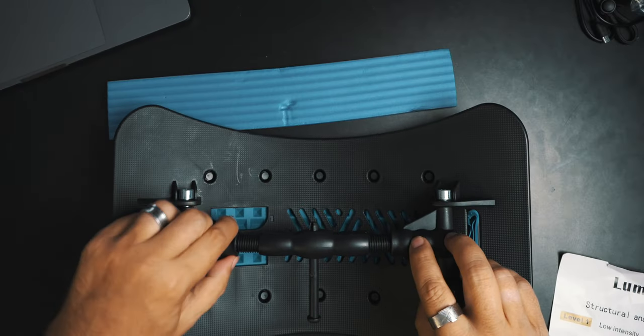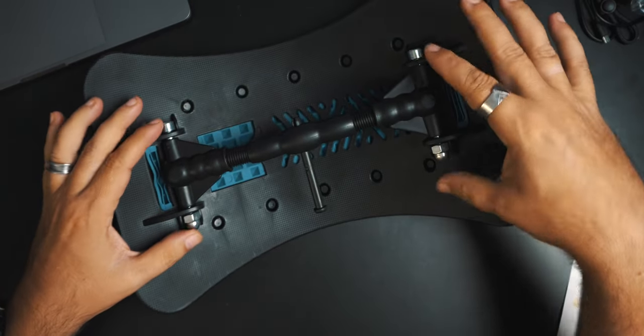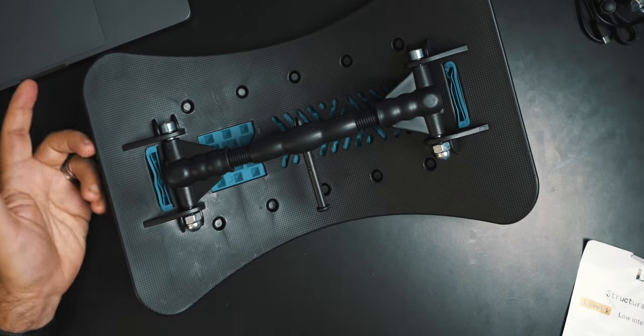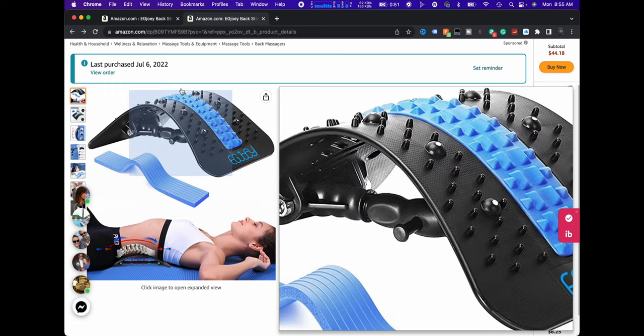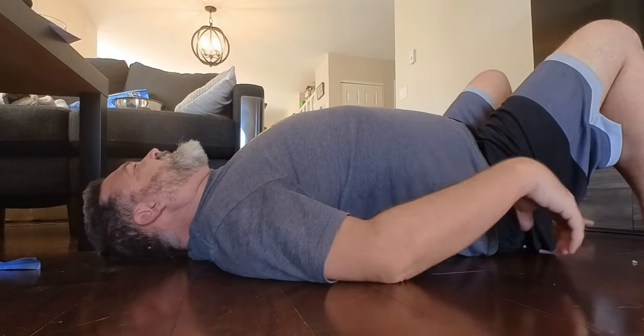Everything except for the bolts — like, all this piece — it's all plastic. So for nine dollars, honestly, if it lasts a year, I'll be happy with it. Right now I've been using it for about a month-ish — actually, I bought it July 6th and it got delivered a bit later, so maybe closer to two months. And it's been fine.